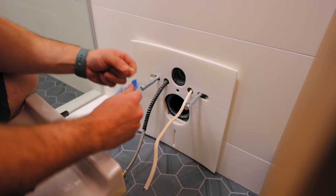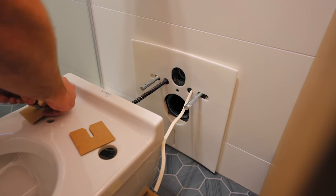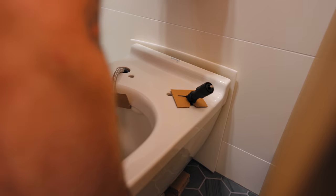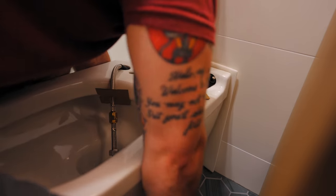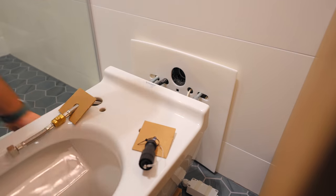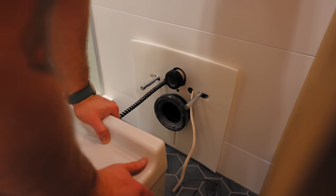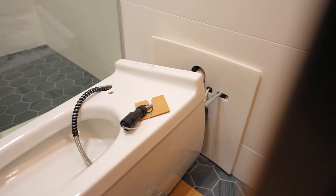With all that done, it was finally time to get the toilet mounted. I routed the water line for the bidet seat, which runs all the way down in the wall through the top of the toilet, and repeated the process for the electrical connection since the bidet seat is powered. All that was left was to lift the toilet onto the mounting rods, slide in the plumbing pipes, and tighten the bolts on the underside to hold it in place. Or at least, that's how it was supposed to work.